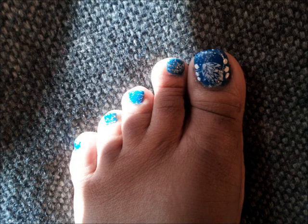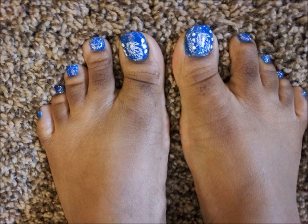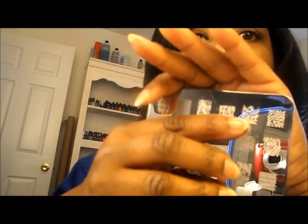I already did my toes and I used this image right here. I hope it's showing up good. But I used this image right here. And now I'm going to be using this one for my hands. So if you would like to see, please stay tuned.